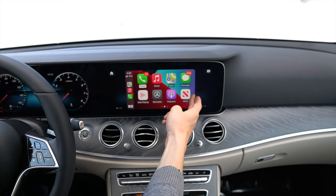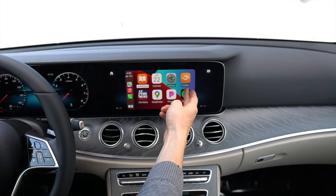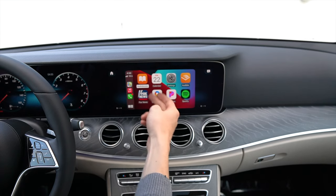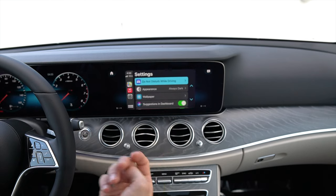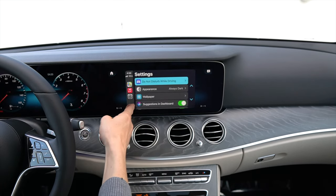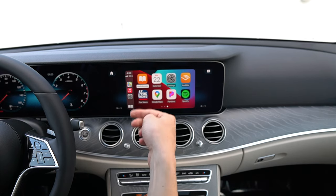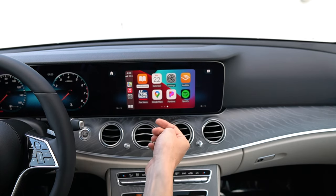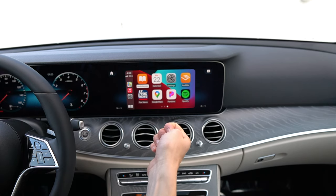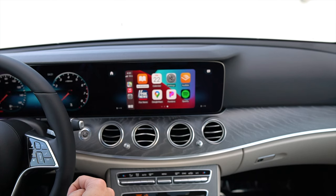You also have Podcasts, News, Audiobooks or Audible, Calendar, and Settings where you can adjust appearance, do not disturb while driving, wallpapers, and suggestions. There are news channels, Google Maps, as well as Waze — which I don't have here, but Waze does work on this as well. You also have Pandora and Spotify for other media listening options.